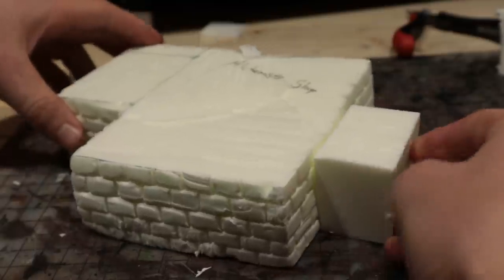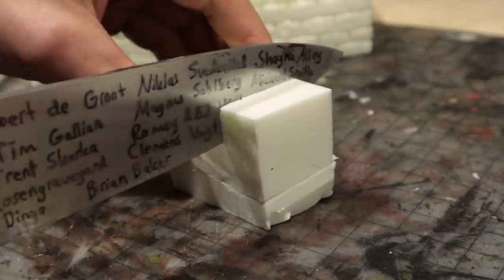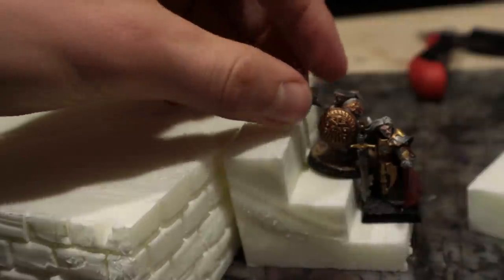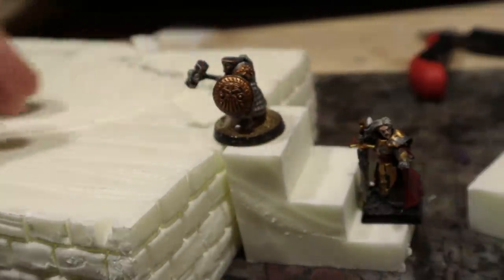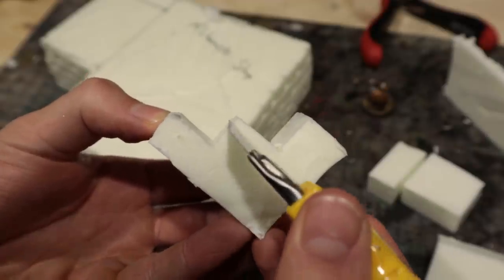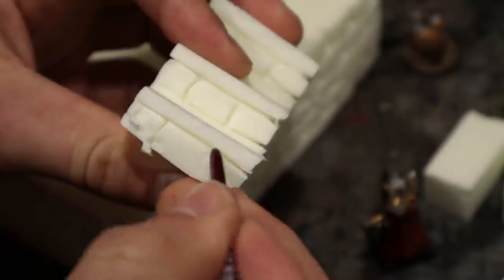Next I cut out simple stairs. Perhaps a bit too small, but minis do fit on the stairs. Good. And of course I shaped the stonework here as well.